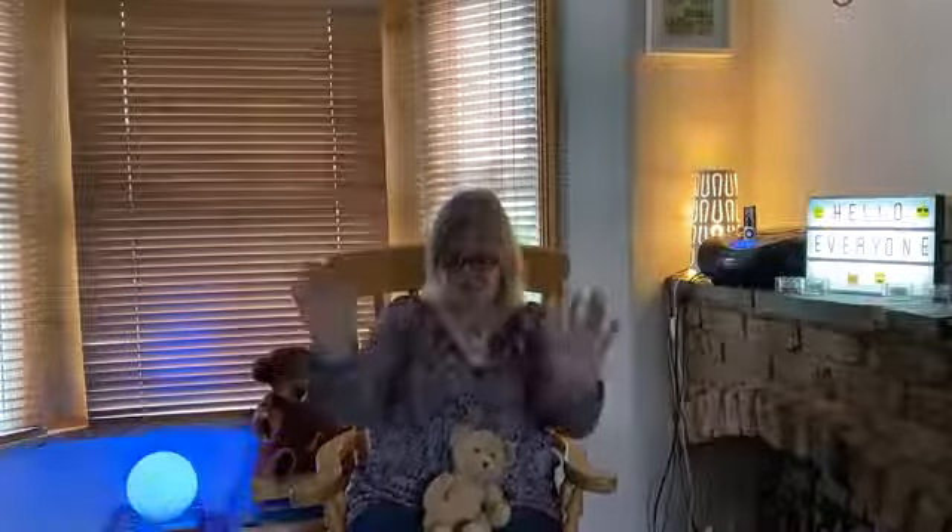Open, shut them. Open, shut them. Give a little clap. Brilliant. Open, shut them. Open, shut them. Lay them on your lap. Open, shut them. Open, shut them. Give a little shake — a really good shake. Open, shut them. Open, shut them. Keep them wide awake.